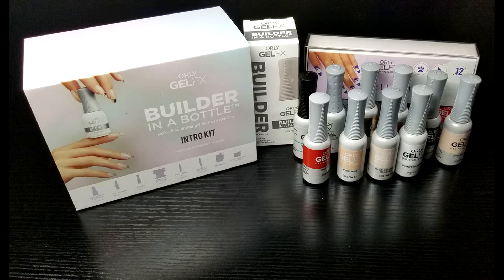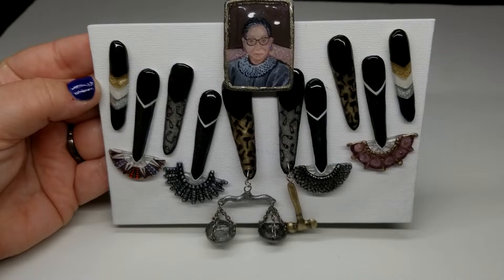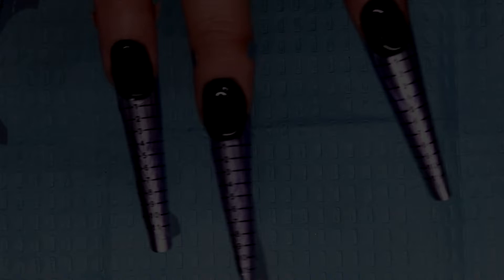Here are my materials. Orly generously sent me a builder in a bottle kit in 15 colors of their gel polish line. There are three different types of nails in my design: I went with 3D French chevrons on the pinkies, four metallic nails, and four black nails wearing jabbits. This is the order I'll go through them in the video and conclude with the portrait.